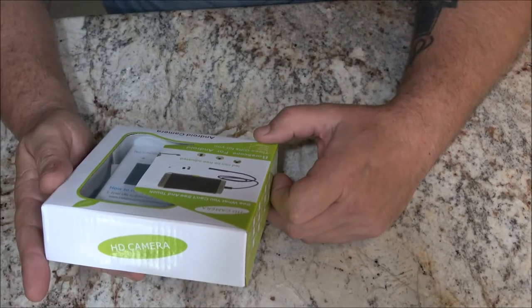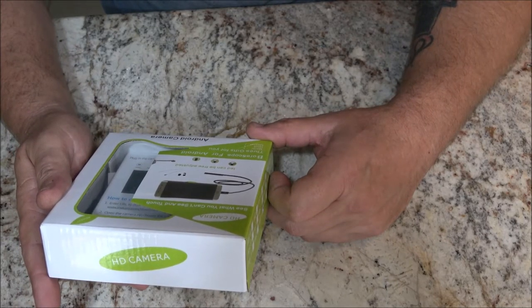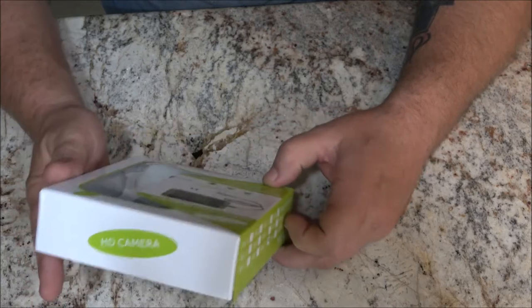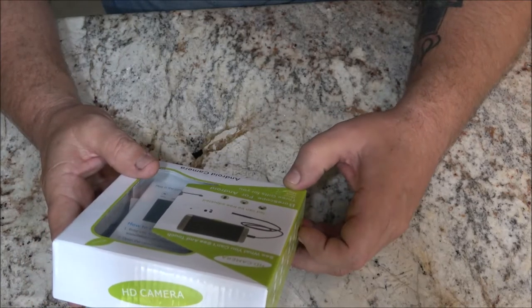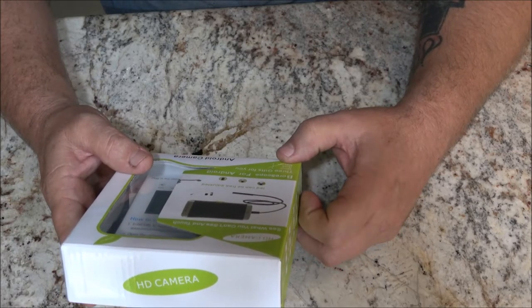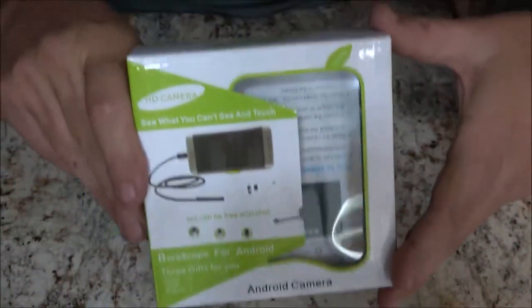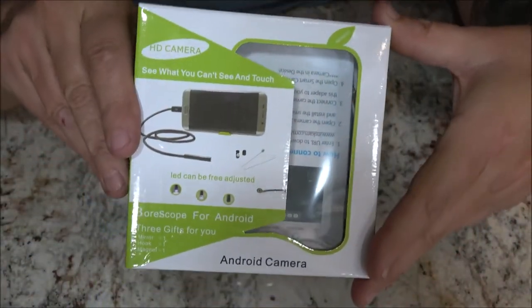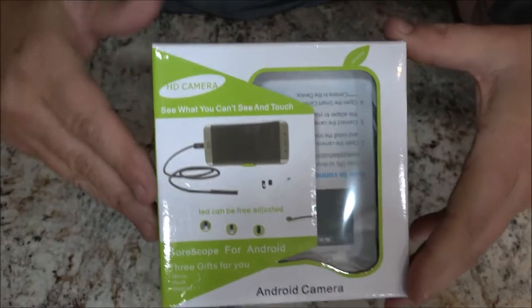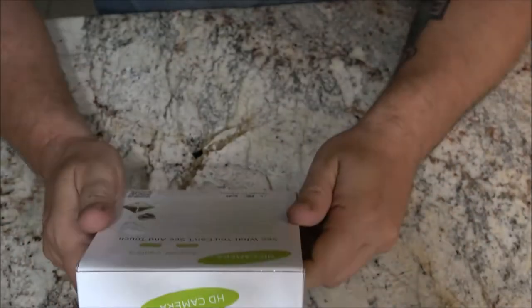Here it is — Android camera borescope for Android. They always say HD but a lot of times it's really not HD. We'll find that out when we open it up and check it out.